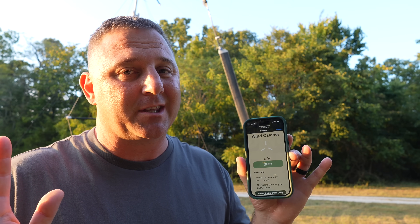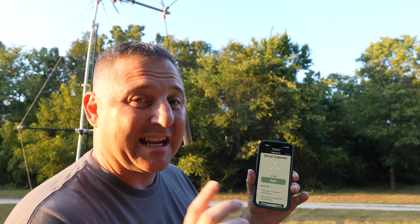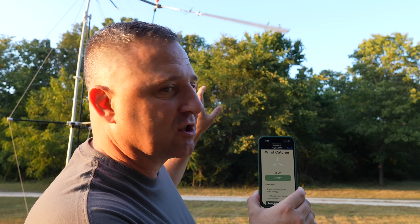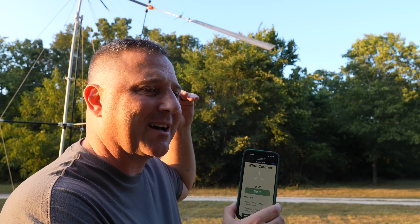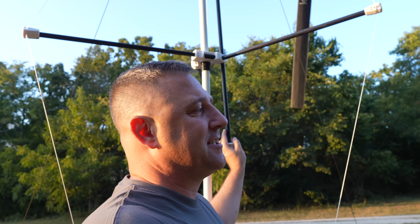To stop the wind catcher, you need to access the app. Currently I have it shut off, and even on idle or off, it still spins slightly in the wind — just much less than when fully activated.